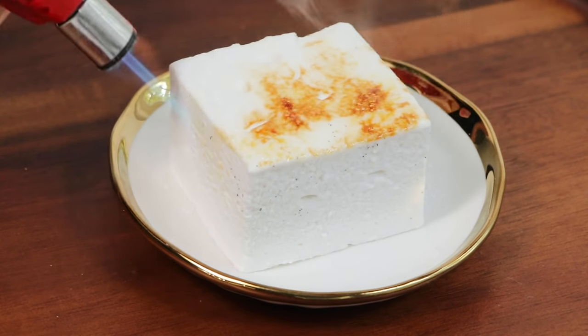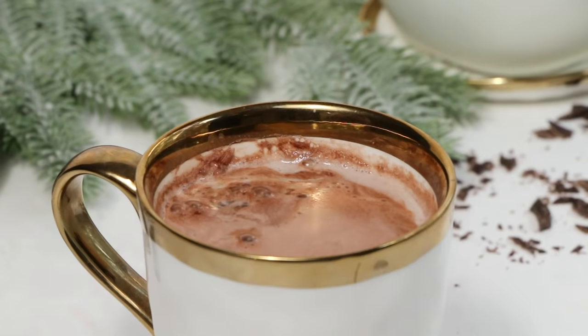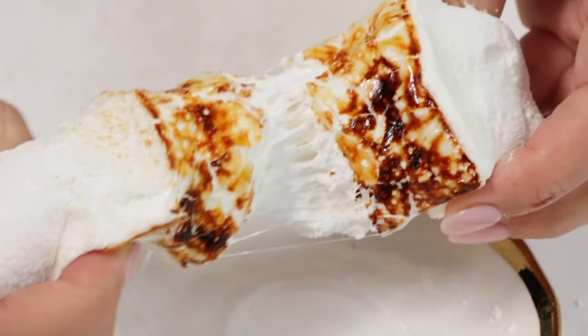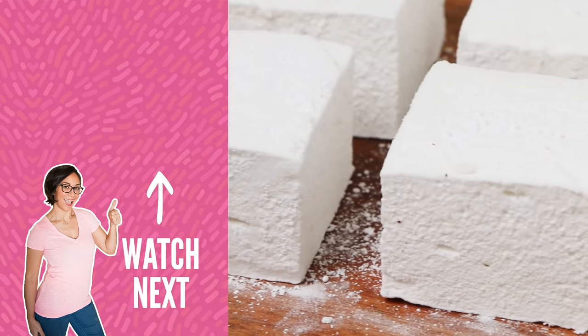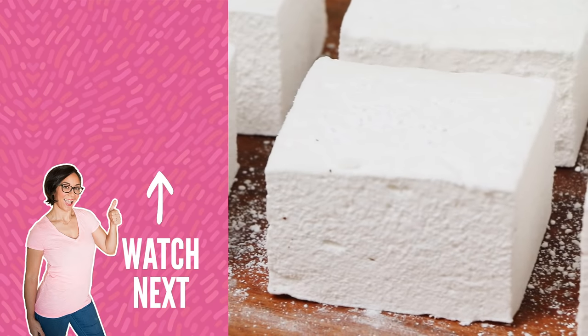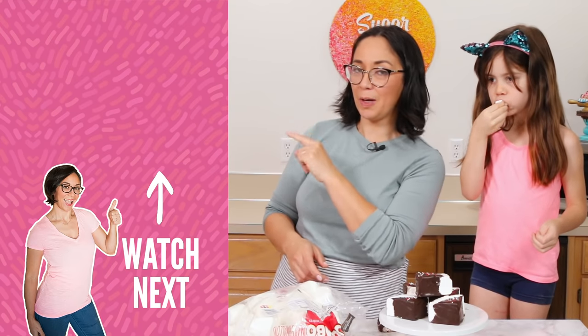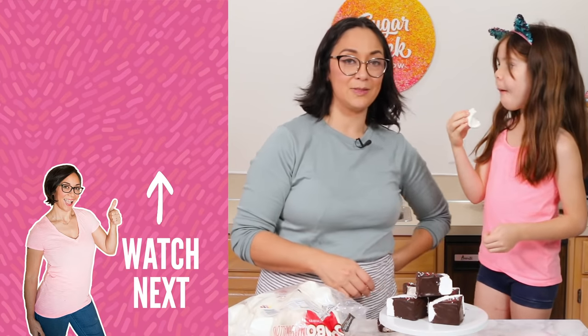You could just put this in a mug of hot chocolate. Alright guys, I'm Liz Merrick — that is how you make your very own homemade marshmallows. If you like this video be sure to check out the hot chocolate cocoa bomb recipe, hit that subscribe button, and I will see you guys next week. Bye!